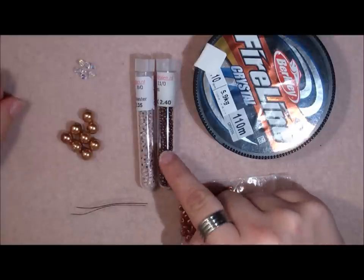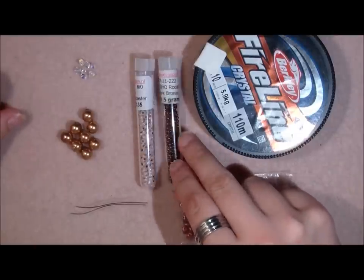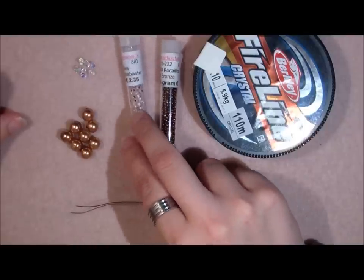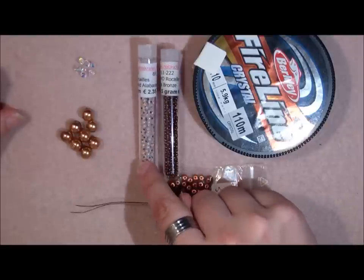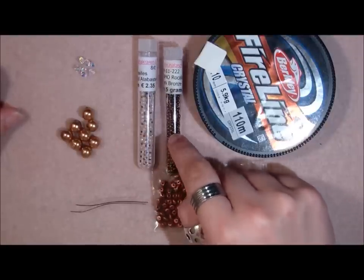We're going to use seed beads. I'm going to use 11-0 seed beads in dark bronze, and I'm going to use copper lined alabaster seed beads — these are an 8-0. So 8-0 seed beads and 11-0 seed beads.